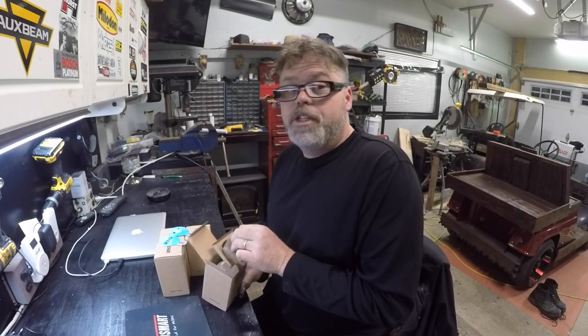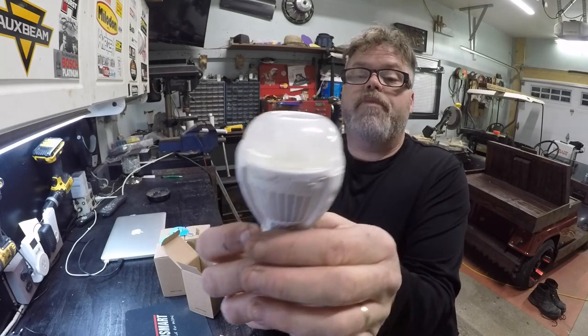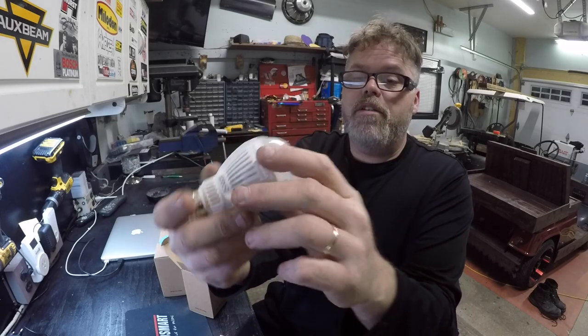I got a pair of these a little while ago — the bigger ones — and I put them in Melanie's playroom and they were brighter than anything. So I'm hoping these ones work good in the kitchen because the bulbs in there are just shot, and you'll see what I mean in a few minutes. They're pretty wicked looking little bulbs.